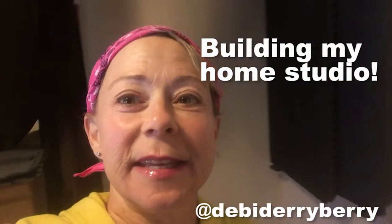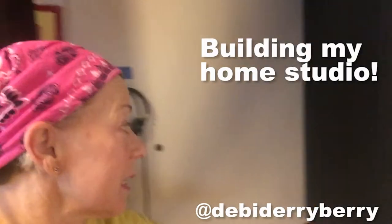Hi there! Today we're making my home studio! This is the one I used to have, which is kind of cool, and some lucky person's gonna get to buy it. There you go, it's a very cool looking booth, right? I'm auctioning it.